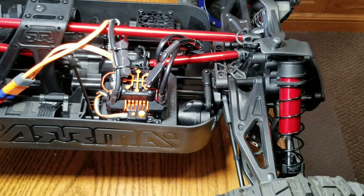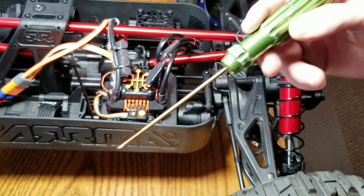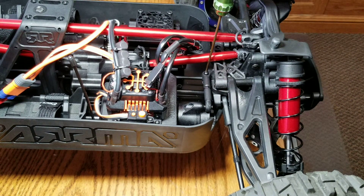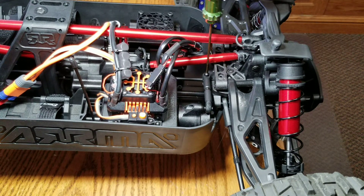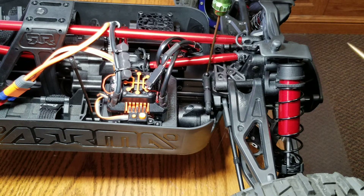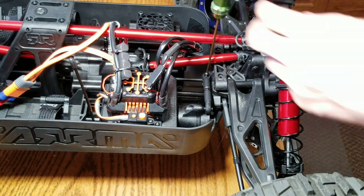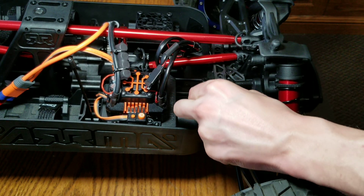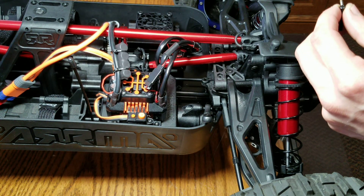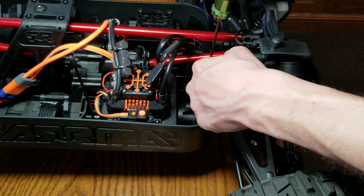We're going to start by steering it a little bit this way. Use a two-millimeter allen — I'm just going to use hand tools today. The charger for my power drill decided to die on me. There's a nut on the bottom side here, so when you take this off just pop it off. There's a nut inside — thread it back in just a little bit.